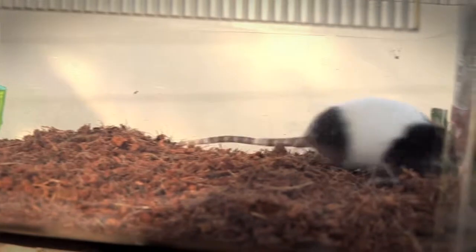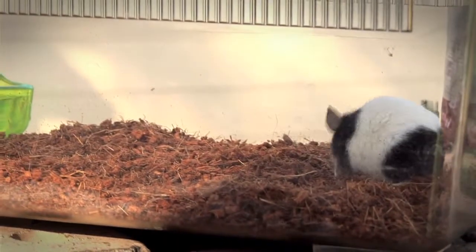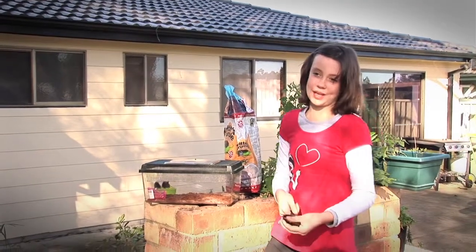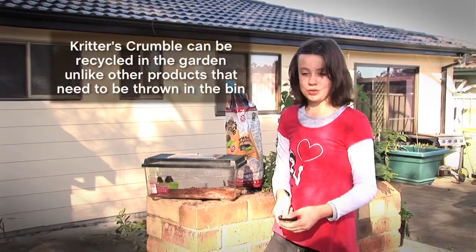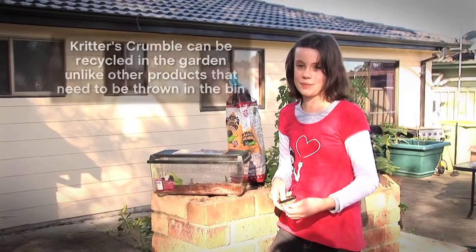The reason I like critters crumble is because you can give it to your plants and it helps them grow sometimes. It's environmentally friendly, so it's a bit easier to throw in your garden — whereas most other products you just have to throw in the bin.